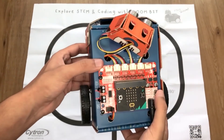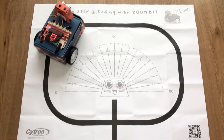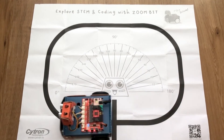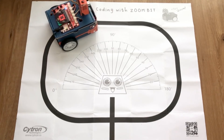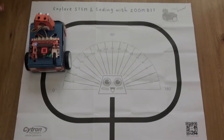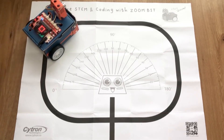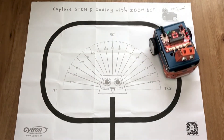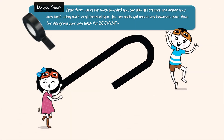Power it up, place it on the track, and press button A. Let's test the new code we made. Try to push the Zonebit off track until no line is detected by the maker line sensor. You will notice Zonebit is readjusting its position to get back on track instead of wandering off.